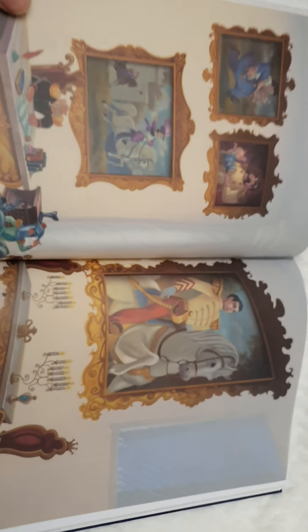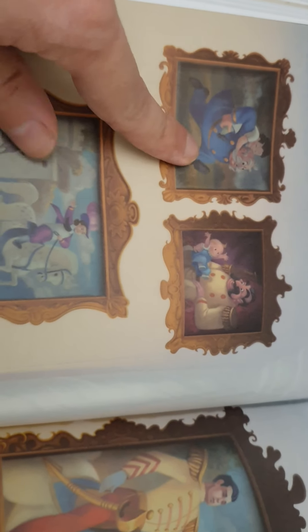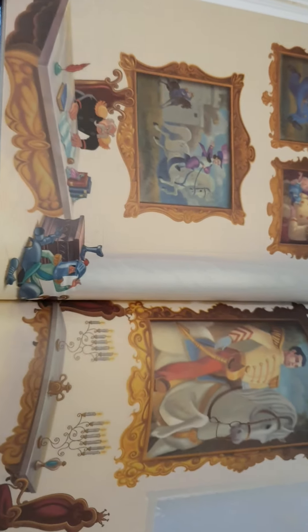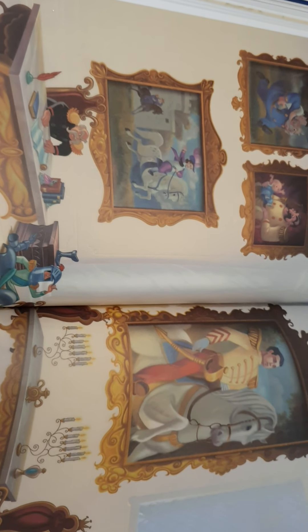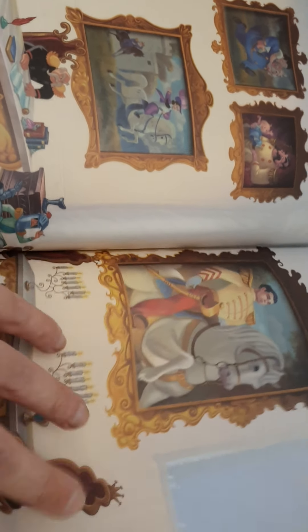The next one is my favorite — it's a completely empty room that becomes the portrait room. Here you can see Prince Charming and then him as a baby playing with the king at the king's desk room. I find this one particularly special — it's really my favorite.